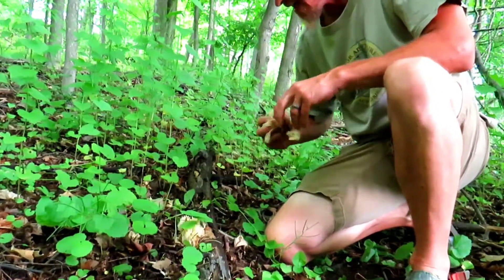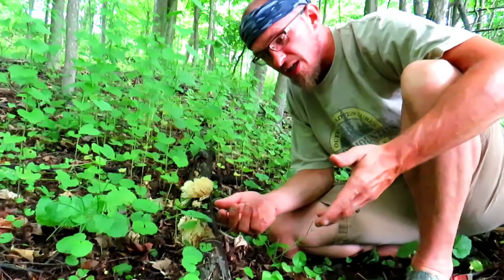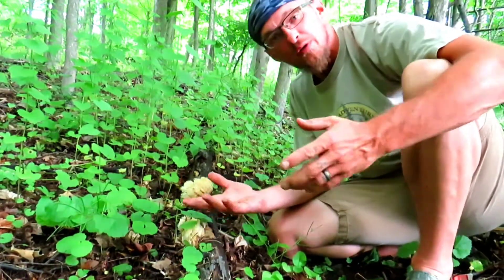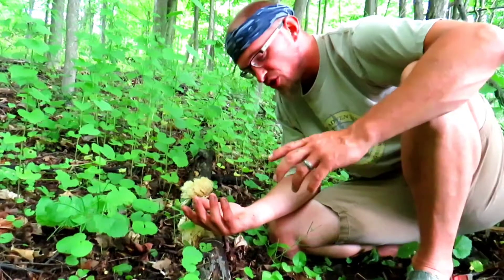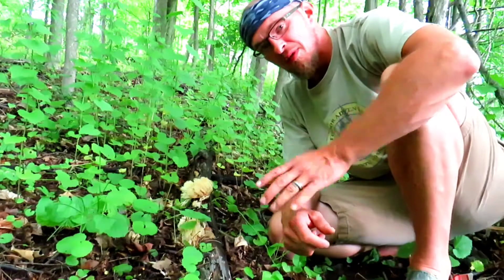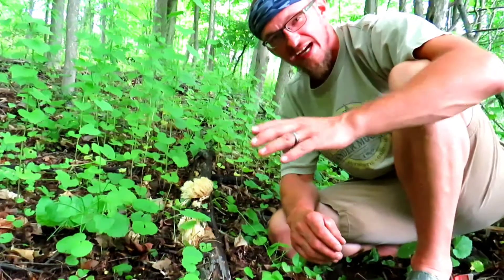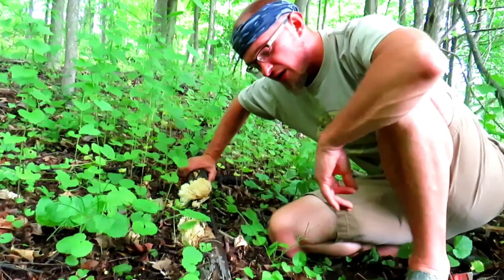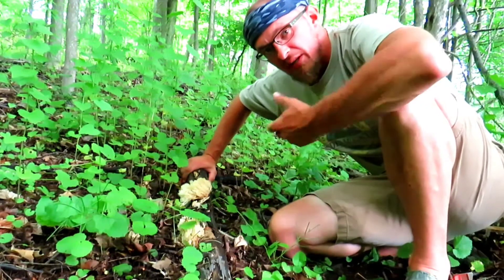The cool thing about these is they're edible and very good. They don't have a huge flavor — it's not very potent, just a mushroom taste. A lot of people put them into soups and stews as a filler, some people fry them up, and I've even seen people do a deep-fried method that makes them pretty good — like a little snack. These are also great when you're backpacking and want to add more to those dehydrated soups.